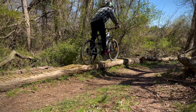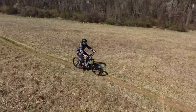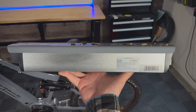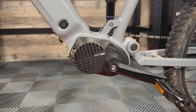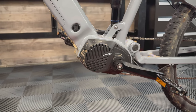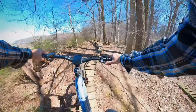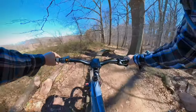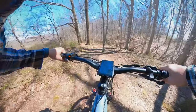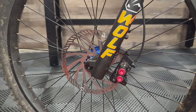The battery is a color-matched Samsung 48-volt nominal, 54-volt peak, 13 amp-hour battery pack paired to a Star Union mid-drive motor setup — 500 watt nominal, 750 watt max, with 130 newton meters of torque. The brakes are Wolf four-piston hydraulic disc brakes with a 203 millimeter rotor up front and a 180 millimeter rotor on the rear.